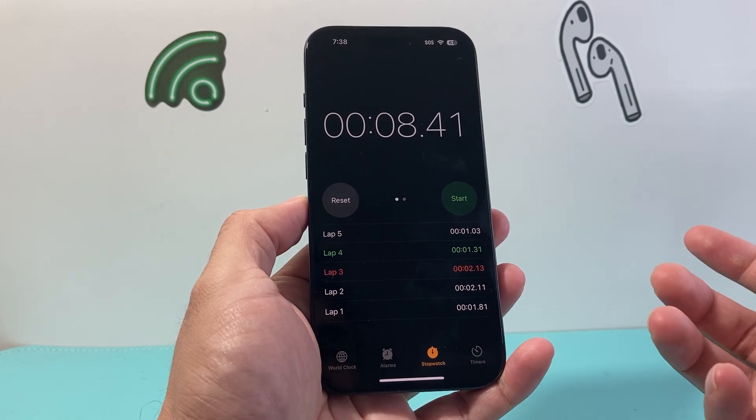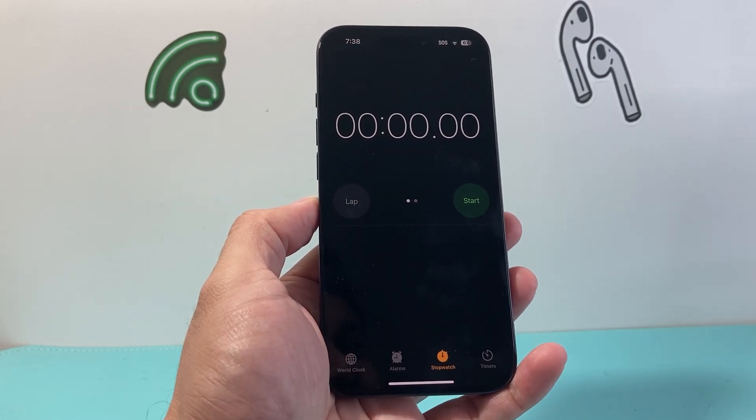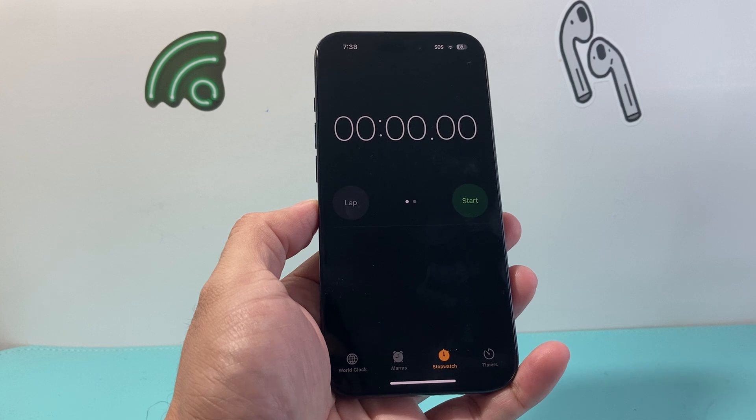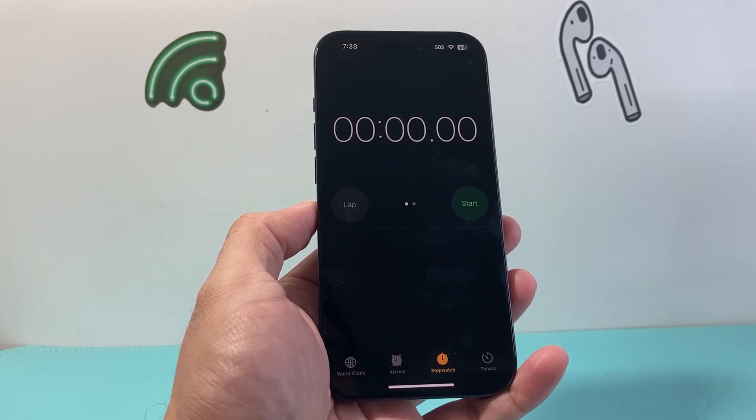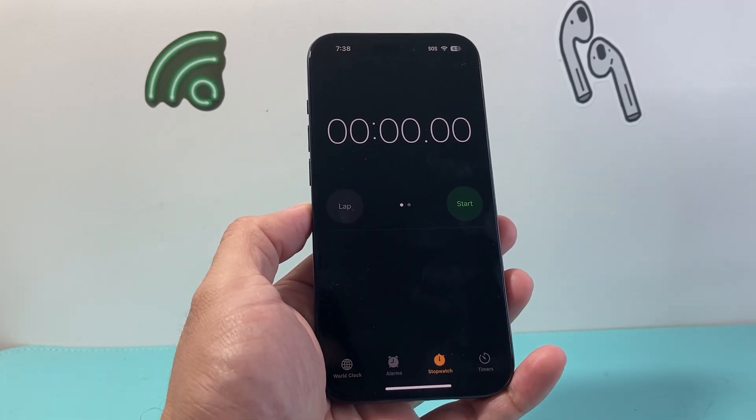Whenever you are done with it, you can just simply click on reset. So go ahead and give it a try. I hope this quick little tip is helpful. If so, please consider hitting the like and subscribe button for more tips and tricks for your iPhone and other iOS devices. We'll see you guys next time.